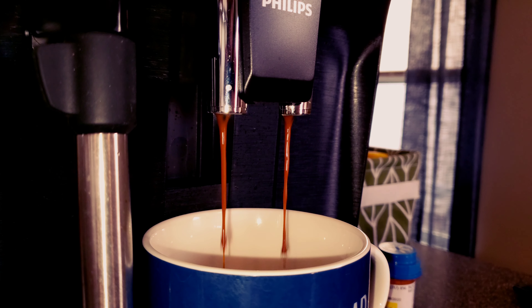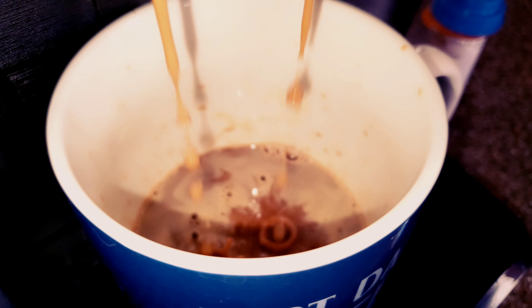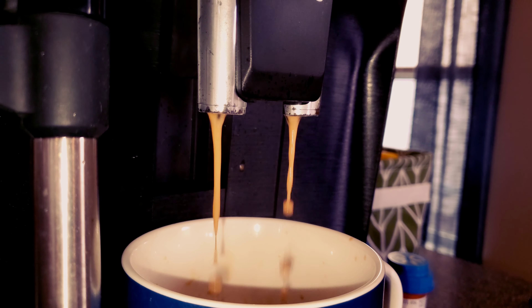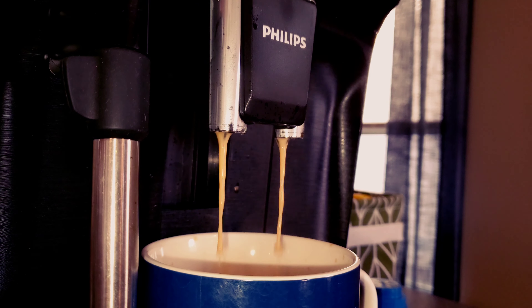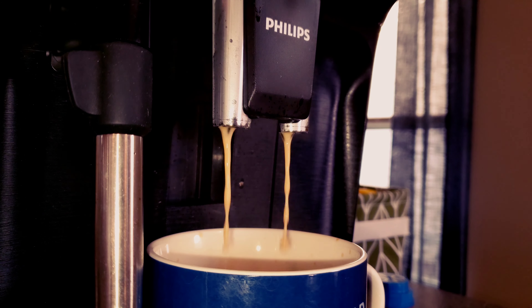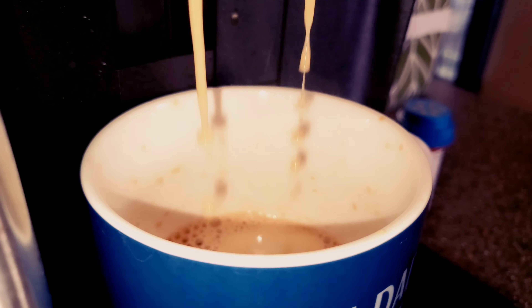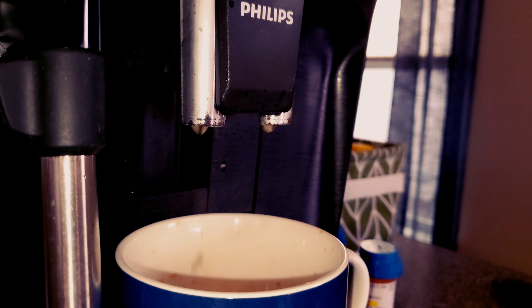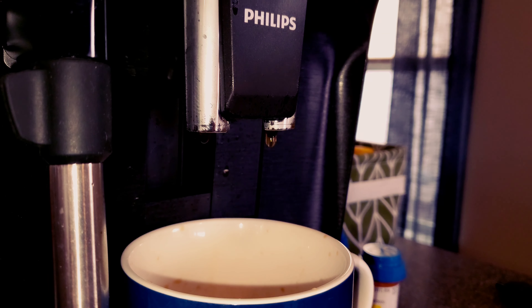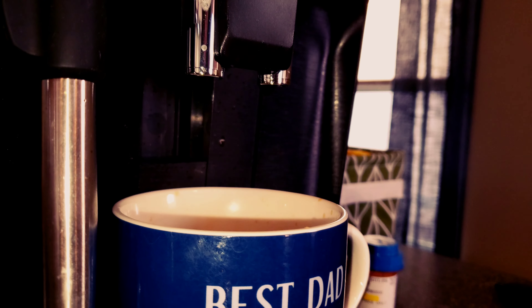Welcome back to a bonus episode. If you have not watched the first episode on this coffee, I recommend you click the link down below. This is basically just me using the Philips super automatic to brew up another hot cup of coffee with the SF Bay Fog Chaser. I wanted to do this to make sure I was not making an incorrect pour over, and to give the best review for this coffee. It may be considered good coffee to other people, but for me with the sip test from the pour over, it was not so yum.